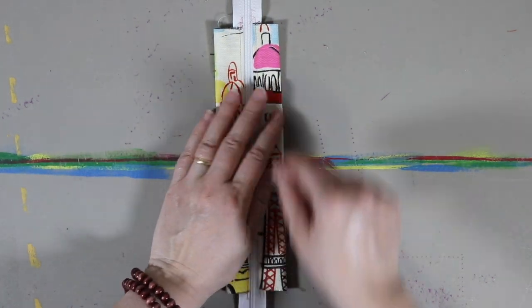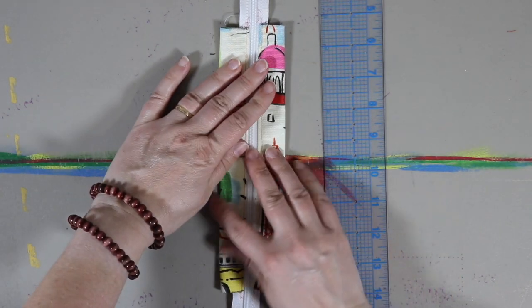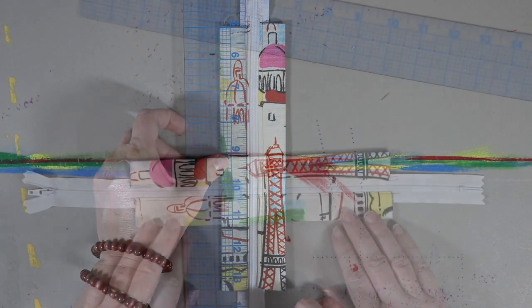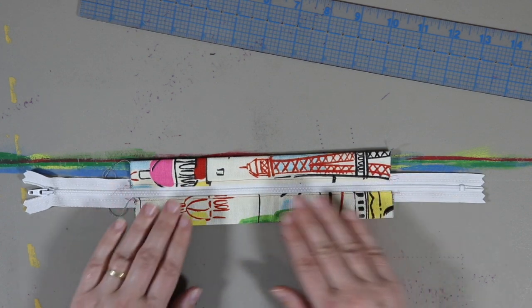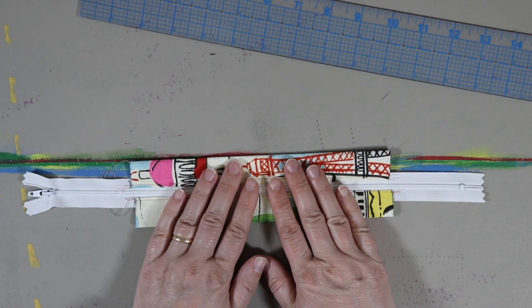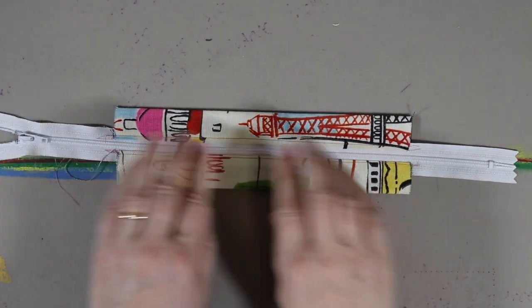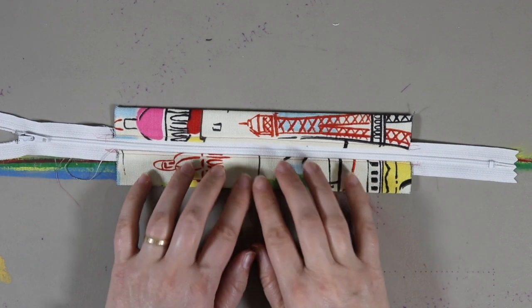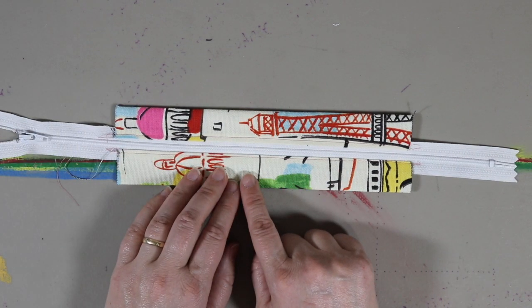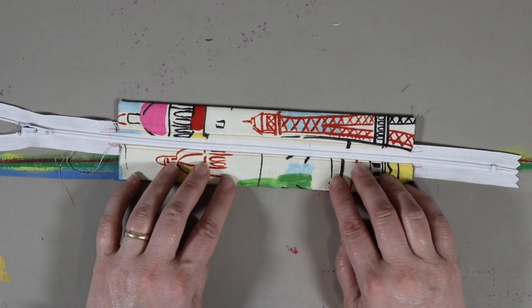We want our zipper in the middle, so I'm eyeballing it with my knuckles. If you want to get technical about it, it should be about an inch on each side of the zipper — it doesn't have to be precisely an inch, just as long as it's the same on both sides. For this particular bag there's a little less than an inch on each side. It looks a little wider on one side than the other, so I just have it as close to the middle as I could get it.